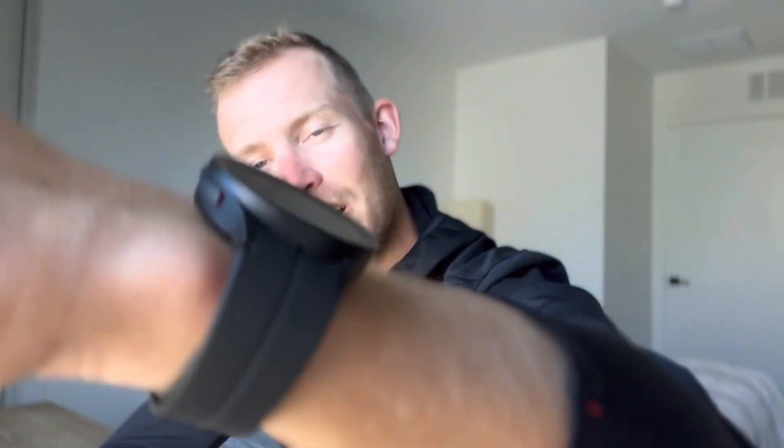Hello everybody, I'm Victor Halthorup, Olympic speed skater, and in today's video I am here to tell you a little bit about the Galaxy Watch 5 Pro and how I've been using that in my training, but also just the rest of my life. I do have a life outside training.